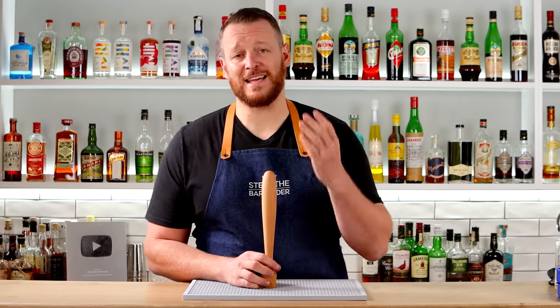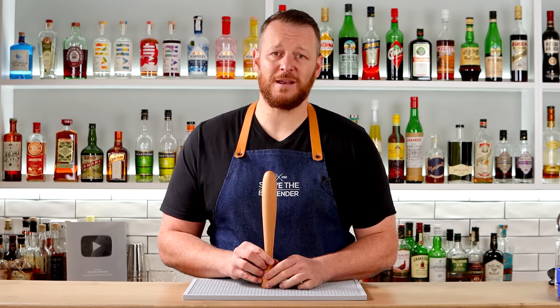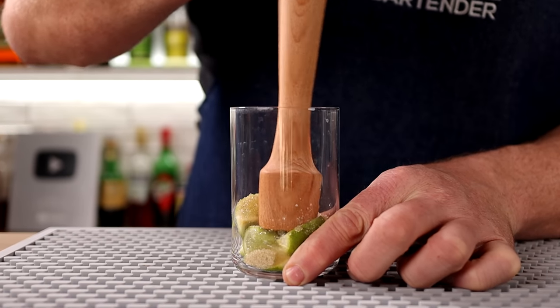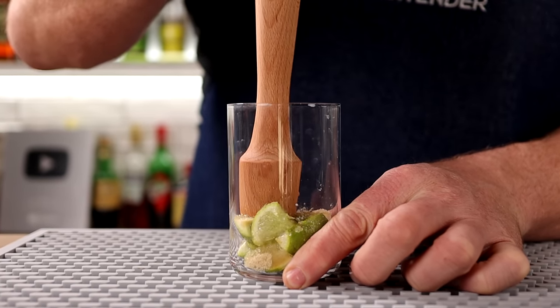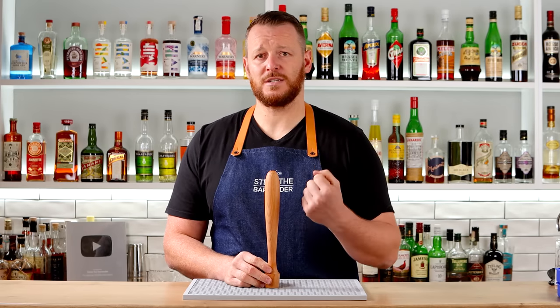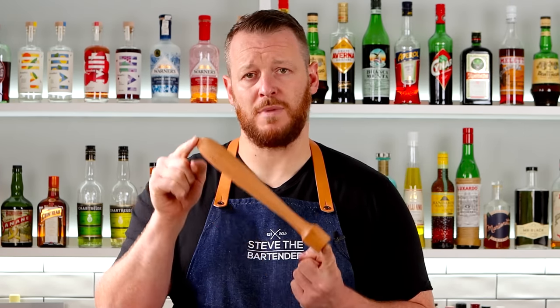If you enjoy making caipirinhas or juleps, then you're going to need a muddler. In the case of the caipirinha, you want to heavily press down on those limes to extract the lime oils from the skin and the juice from the fruit. Or in the case of the julep, you want to gently press to extract the aromatics from fresh mint. You need a nice solid muddler — I really like wooden muddlers.